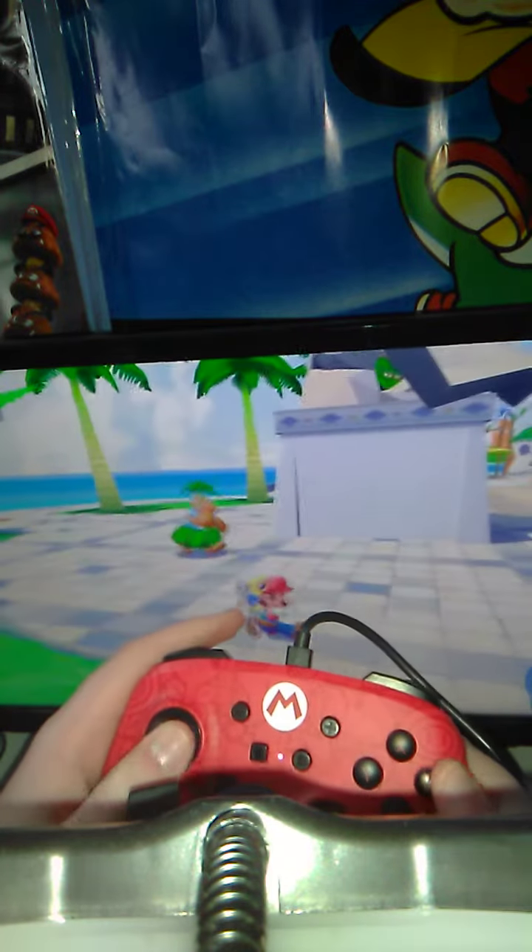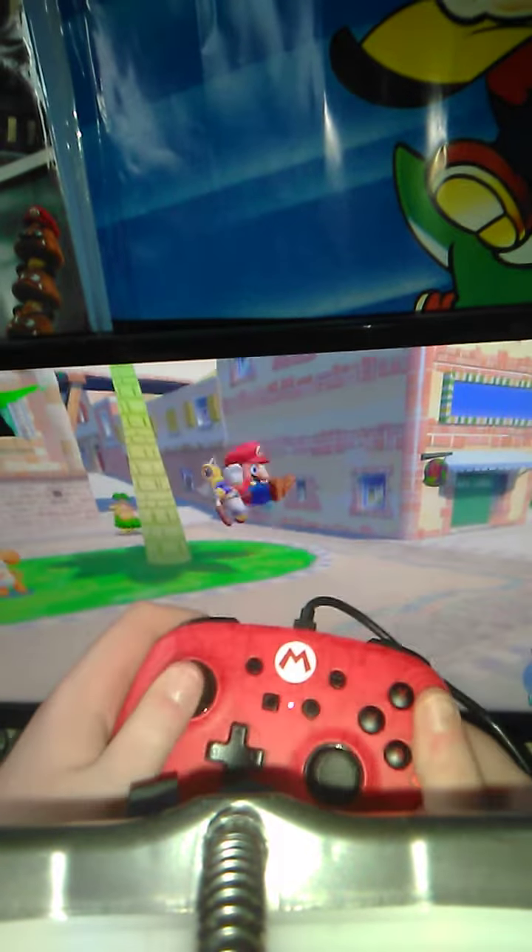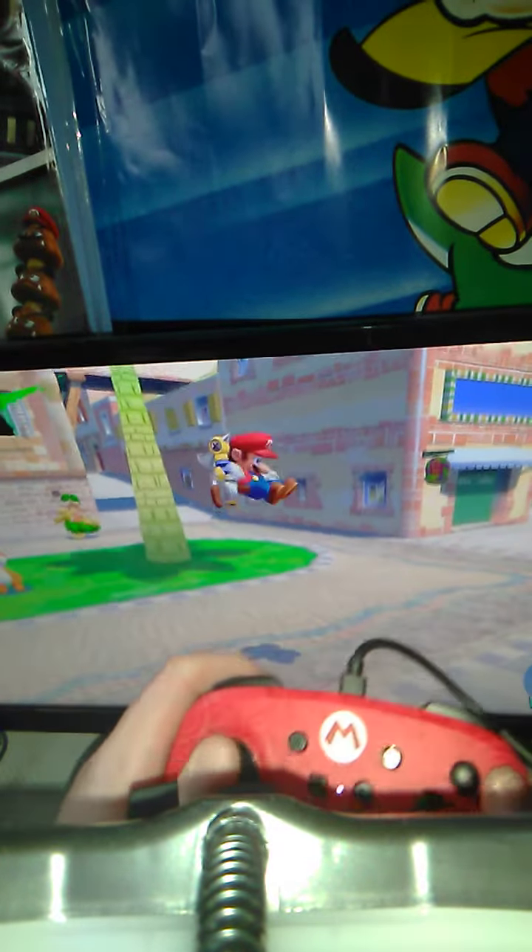To do a ground pound, you just press the A button and then press the ZL button in midair while Mario's jumping.